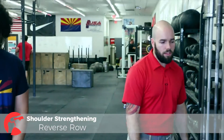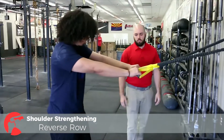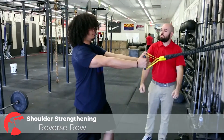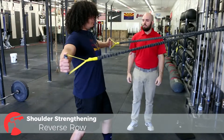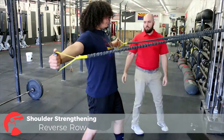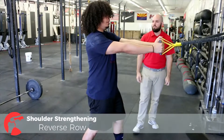Now we're going to have Anthony demonstrate the reverse row. Go ahead and grab the yellow straps and we're going to have you cross them. Palms facing in, shoulders down and back, arms straight — you're going to pull apart. Make sure you're squeezing those scapula together, then return — maybe just a little bit lower in the beginning. We want to work on that eccentric phase of the movement, or lengthening the muscle.